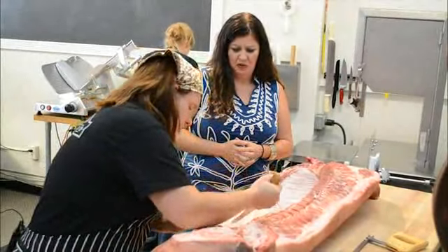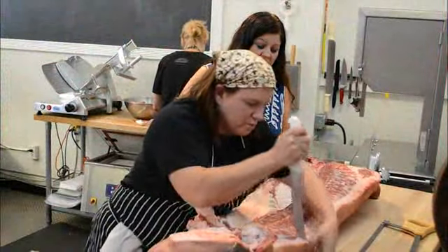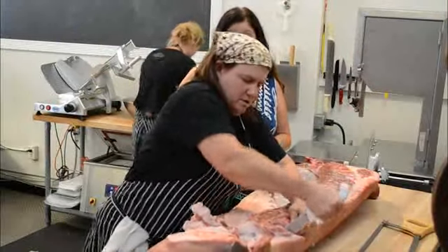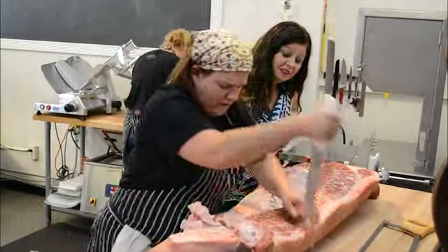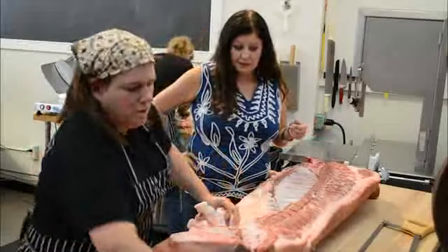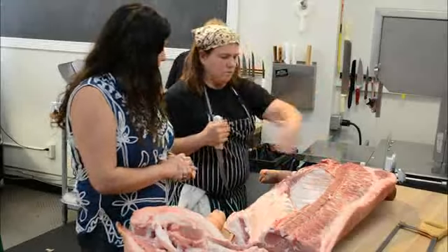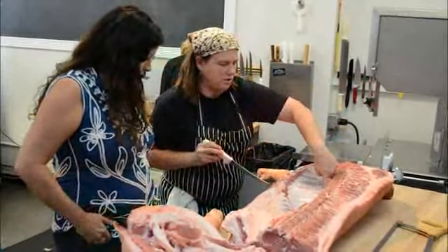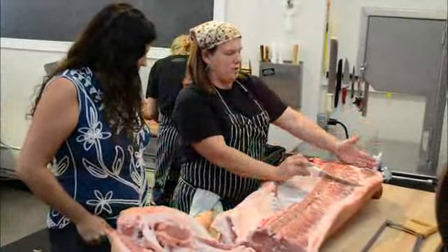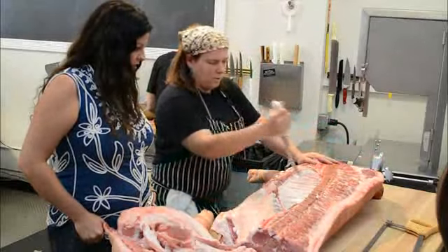So we're going to go pretty quick through some of this. You can go straight to the bone with the scimitar. There are different schools of thought — I'm going to be shooting for missing the shoulder blade, which is right underneath here. I like a longer copa, or money muscle here. It makes for a slightly shorter pork chop, but for charcuterie purposes, we want a longer copa.